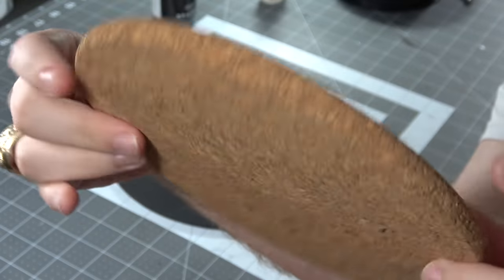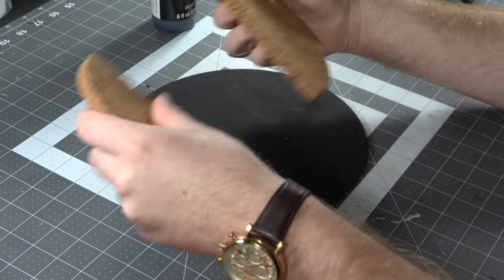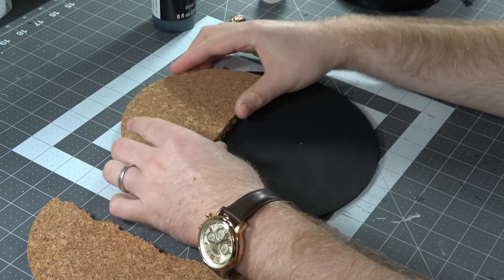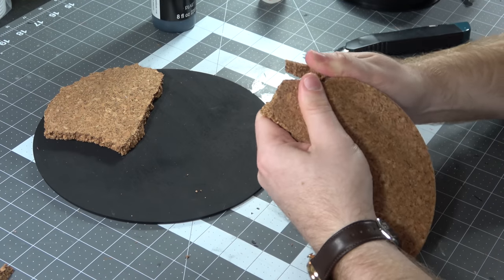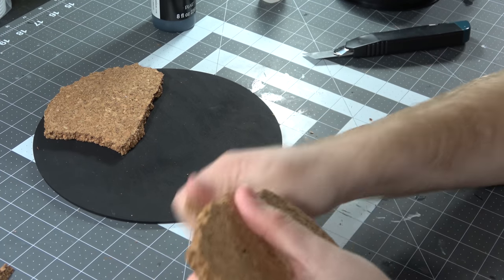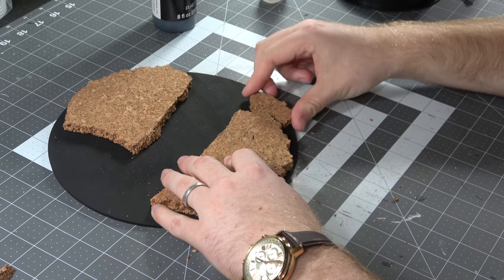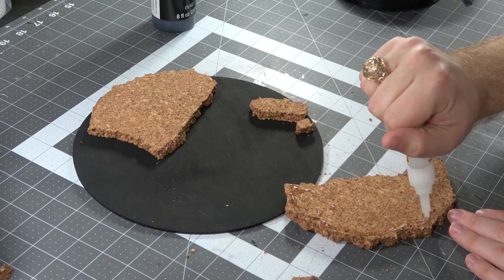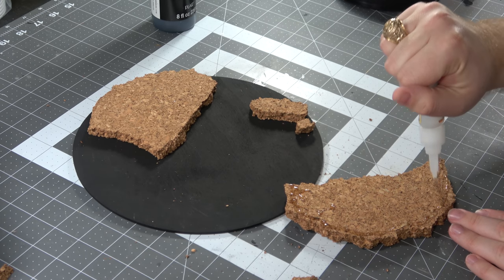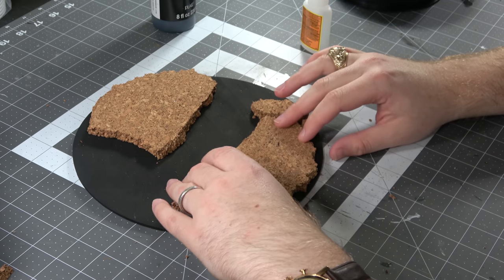I wanted it to be more interesting, so we did a cork board style mountain base. These cork boards you can get at IKEA for a pack of 5 for like 2 bucks. I ripped one apart — the best way to get it mountain-y looking is to just rip it by hand. It'll naturally break in certain spots and get this craggly texture. I make two big pieces because I'm going for a river look here and I want it to flow in between. I use super glue to put this down.